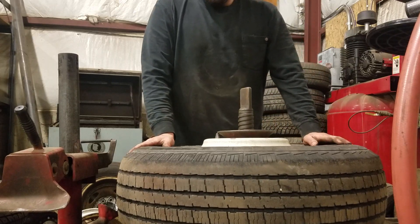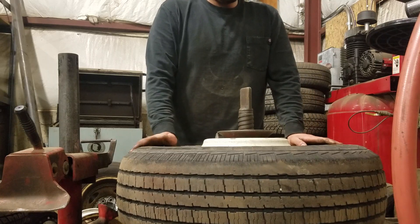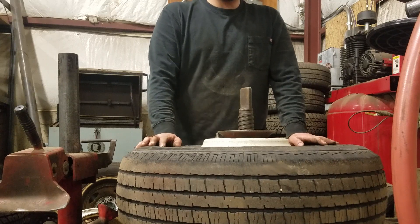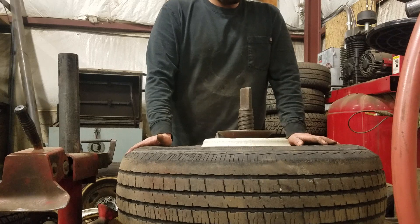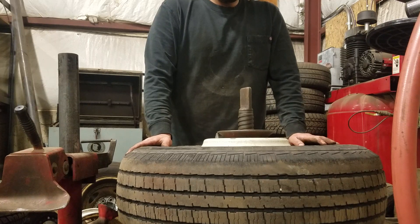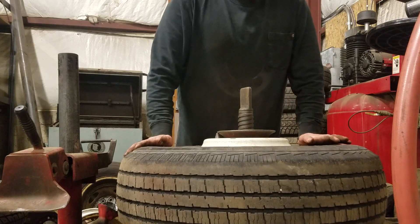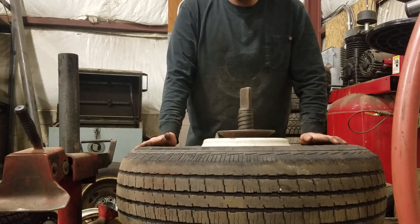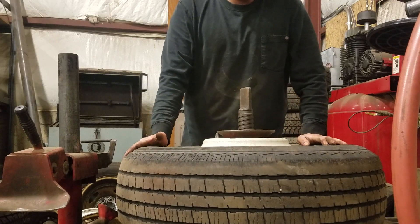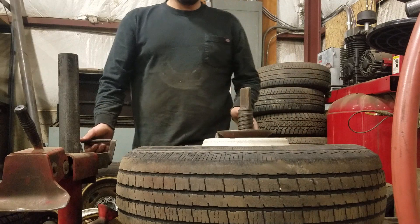I've used this machine a few times. It's an older design and there are definitely better machines out there. This machine works really well on steel wheels, but it's not the greatest for TPMS sensors or aluminum wheels if you want to be delicate. It works really well and saves a couple steps with the steel wheels on this F-450. These steel wheels are perfect for it, and we have to do a lot of them here.